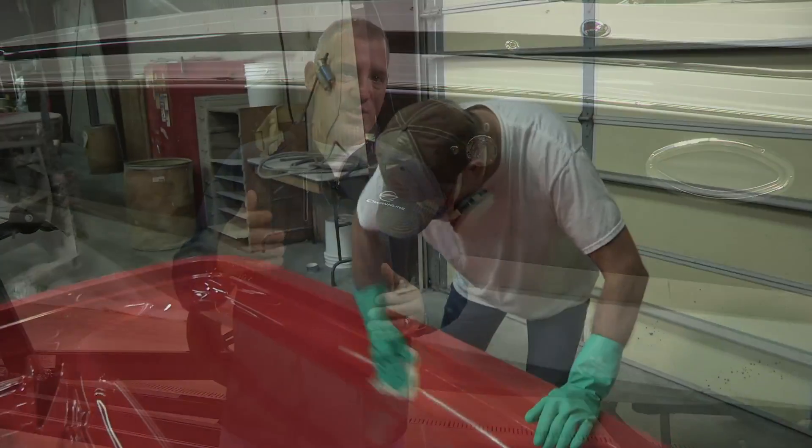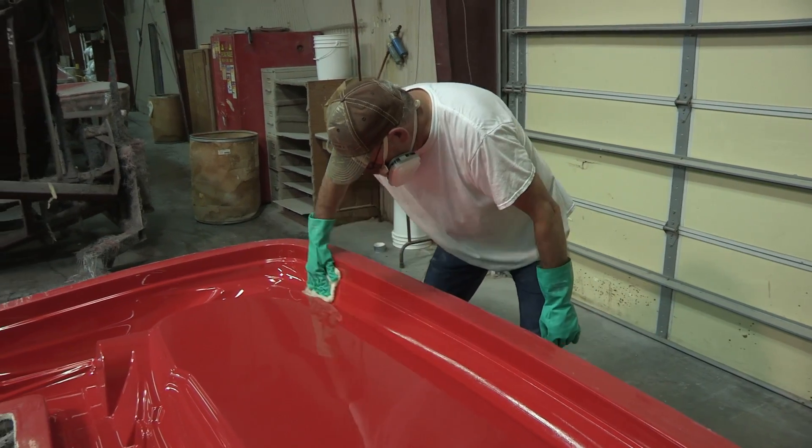Here's another key point that differentiates Crownline from our competition. We only run that mold through service three to five parts before it's completely stripped and re-waxed. After every part we run through that production tool, it is re-waxed. After every three to five parts, the mold is completely stripped and re-waxed. The variance depends on the time of year — in summer with 110 degree heat index, we usually strip those molds after every three parts. In the off-season, October through January, cooler temperatures and lower humidity, we usually run five parts. I've toured most of our competitors' plants and they traditionally run anywhere between seven and 12 parts out of their molds before they strip and re-wax their tooling.